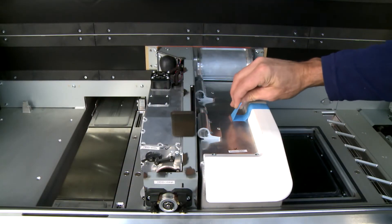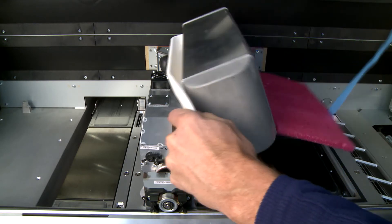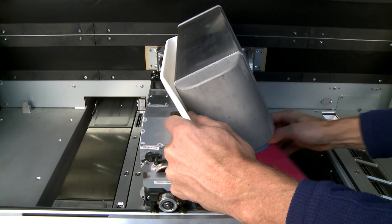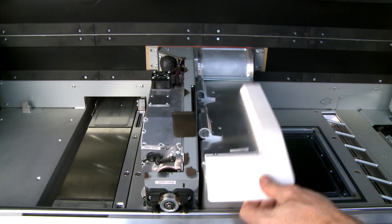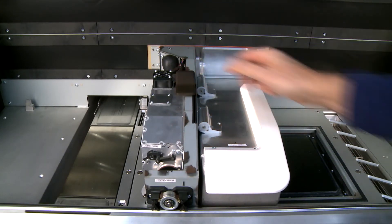Rotate and lock the lamp into place, then remove all foam and tape from the lamp. Push to close the lamp release handle and connect the lamp module to the printer.